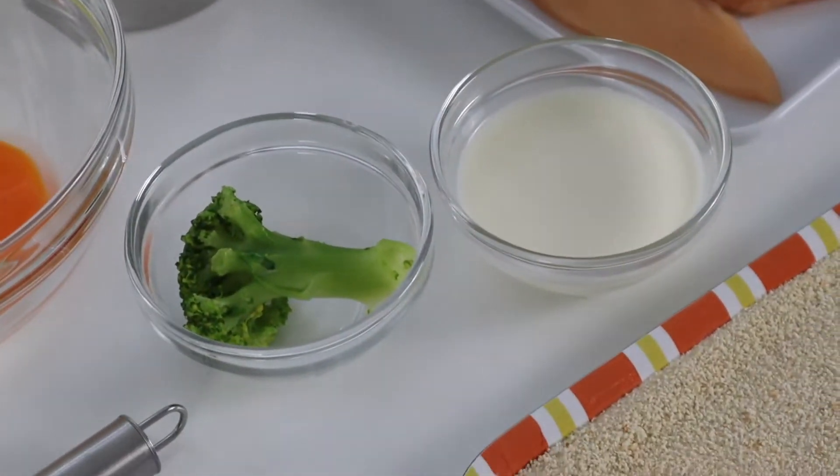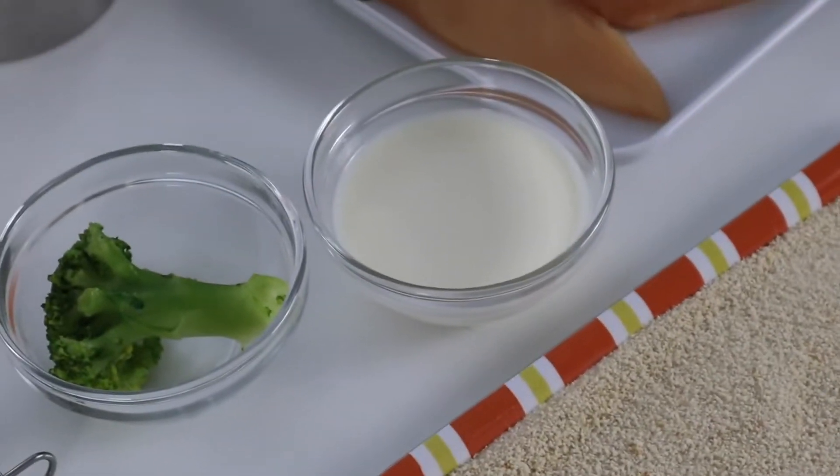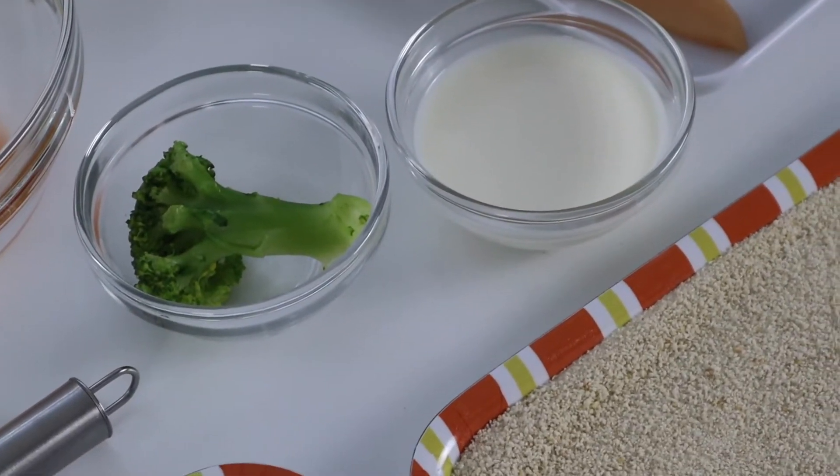You will need some flour and breadcrumbs. That is all the ingredients we'll need, and we are going to start making potato salad, which we call Kartoffel Salat here.